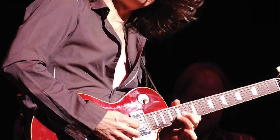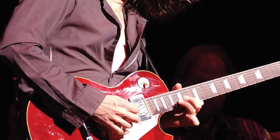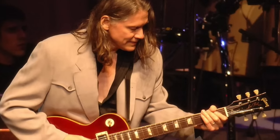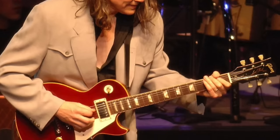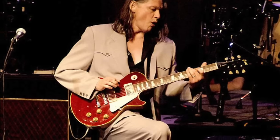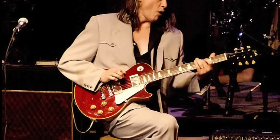In this next segment, we can see Robin using a 2005 Gold Top 57 reissue. Taku Sakashta refinished the top to a Lucy-like red colour, the neck was also reshaped and had a refinish on the back, it was refretted with 6105 fret wire, and a split coil push-pull tone knob was installed. Robin used this guitar until around 2008 and 2009, until he gave it to Taku as a present.